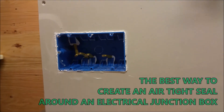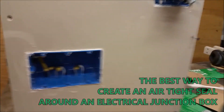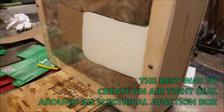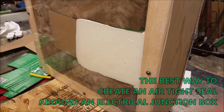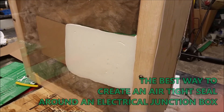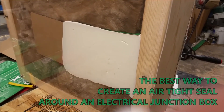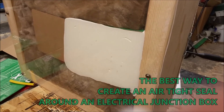Let me show you the back. Since we used plexiglass, you can see how the foam expanded perfectly all the way to the sheathing, which of course is the plexiglass.